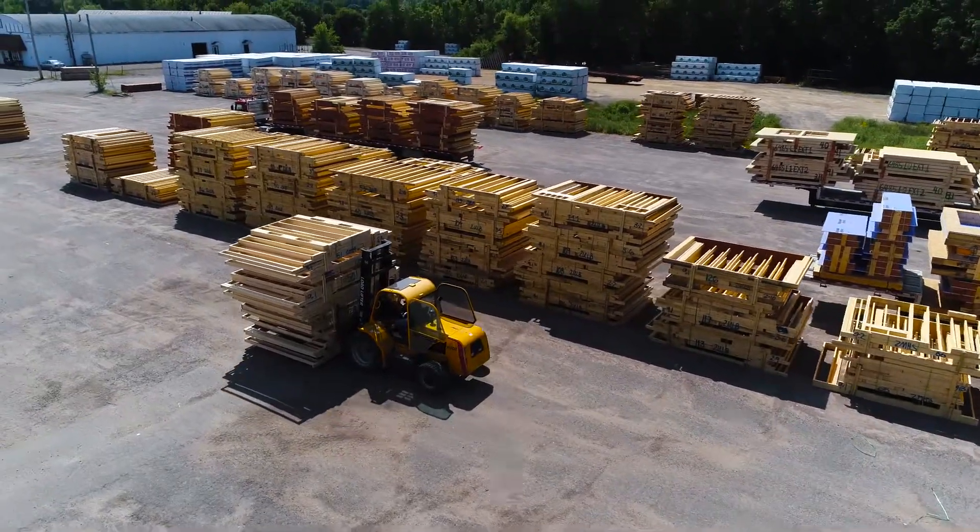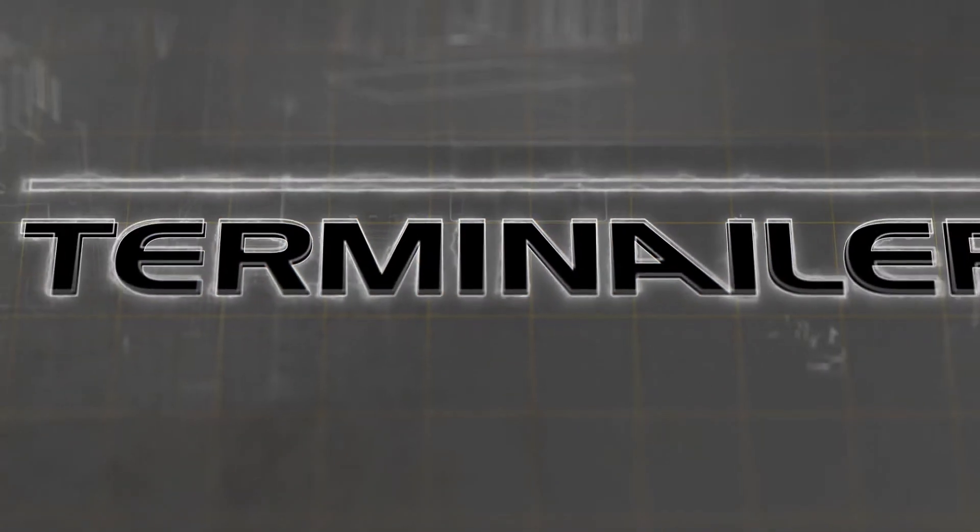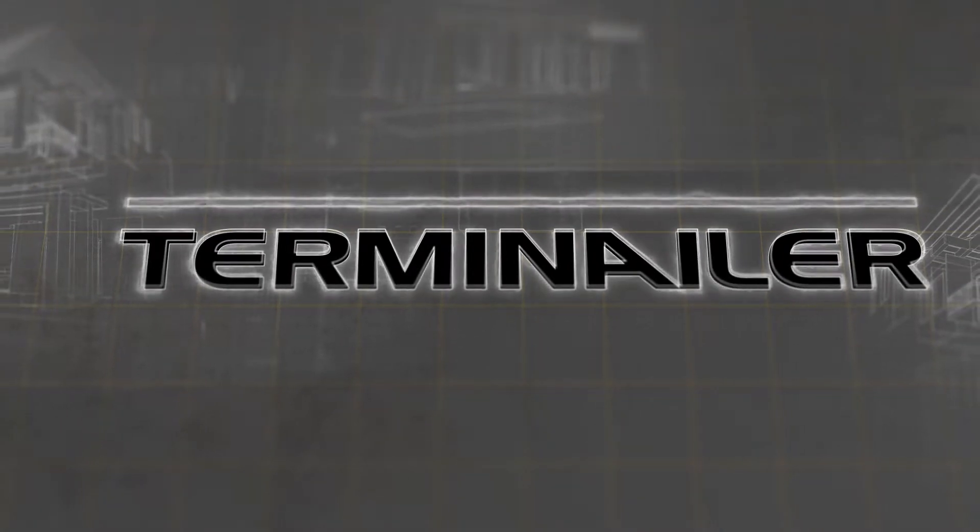If you're running a lot of commercial work, then it's imperative that you have this machine in your asset list.